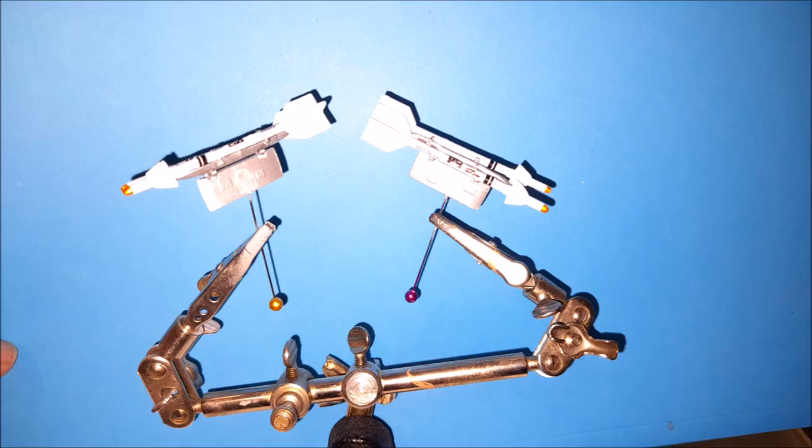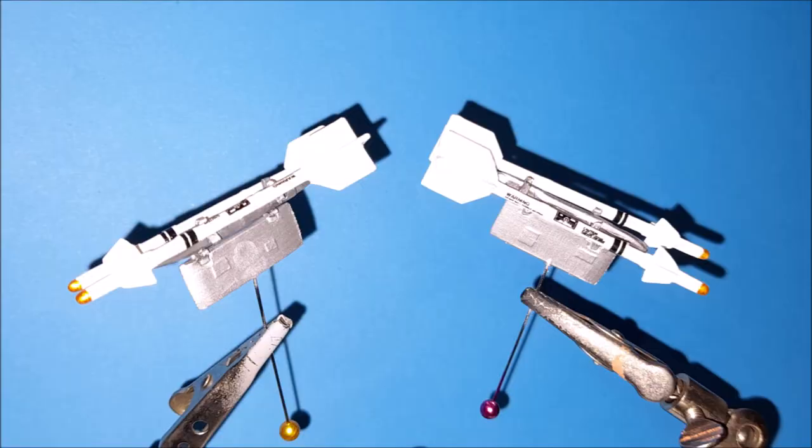This kit had extra armament and I managed to put on some Sidewinder missiles. With the decals they looked okay, but the mounting points were very inaccurate.